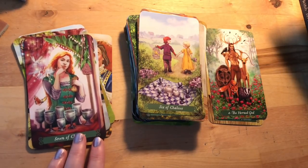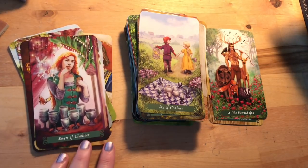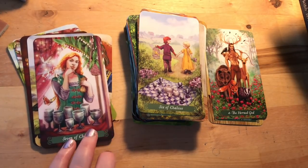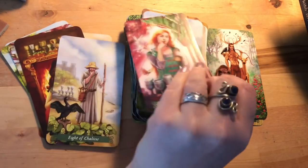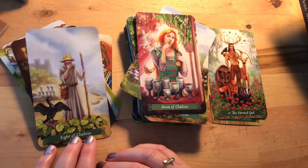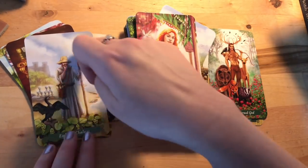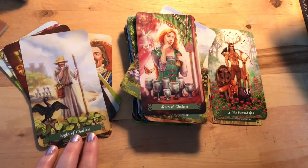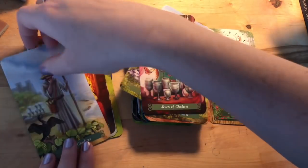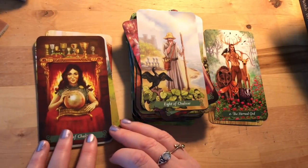Seven of Chalices: she really looks tempted, and the sprites are pulling her — like 'come on now, don't be stupid, don't get drunk and make bad decisions.' Eight of Chalices: he's kind of lost touch with his emotions — he knows it all, he's got his wand and his scrolls, but he is not connected. It's more about someone who's not connected with their emotions rather than the classic heartbroken walking-away interpretation.